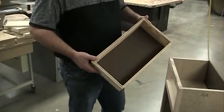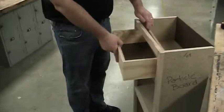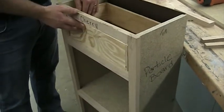Now that we got our drawer constructed we need to build the supports to hold this in place. If I slide this drawer in here right now it's gonna wobble from side to side and it goes all the way to the back. So a couple things are gonna help us support that.